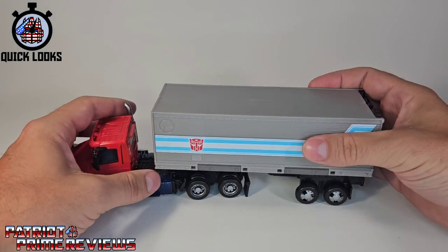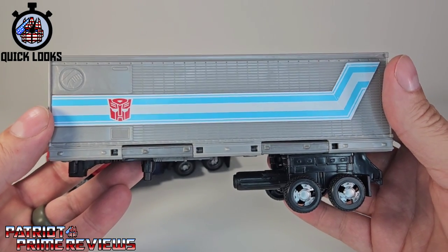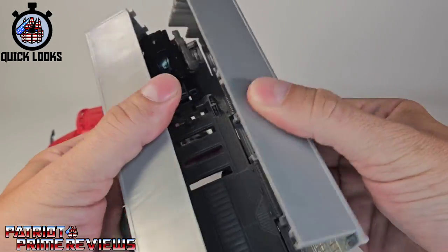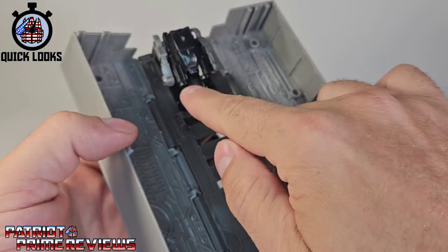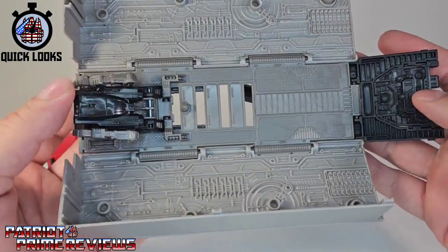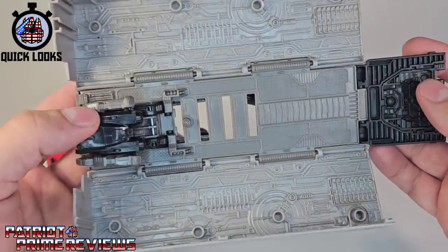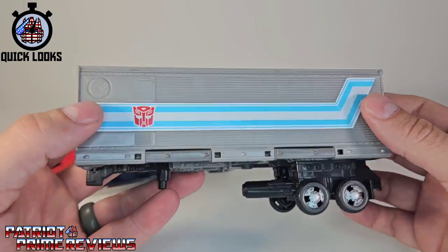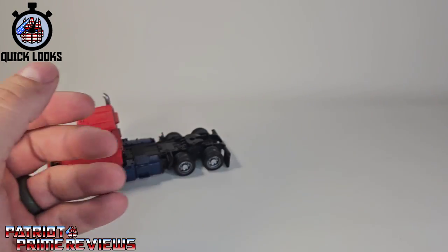He does come with an Earthrise trailer. We have seen this trailer so many times, though this one has a black door. Open it up real quick — as I said, we've seen all this before. At least we have a color variation with the drone, the door, and what looks like a darker gray for the base — that may just be my lighting. But we've seen this trailer dozens of times; I think this is my fifth one, so nothing much special to say about that.